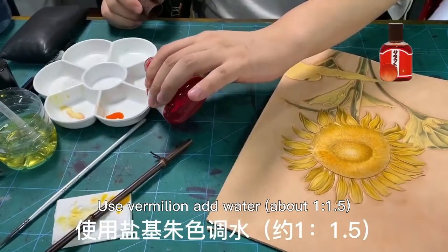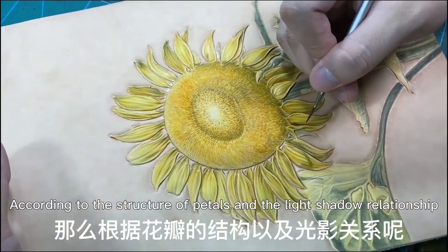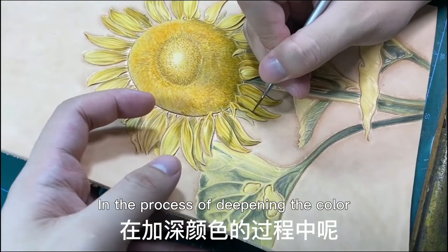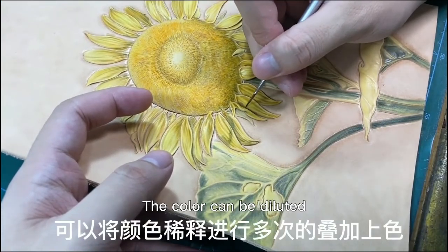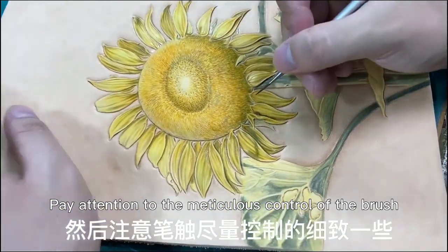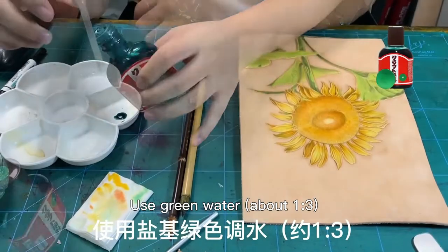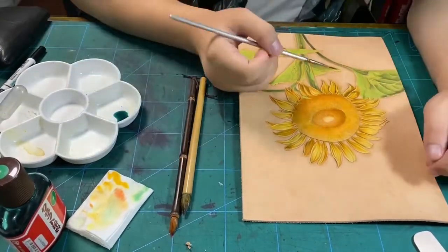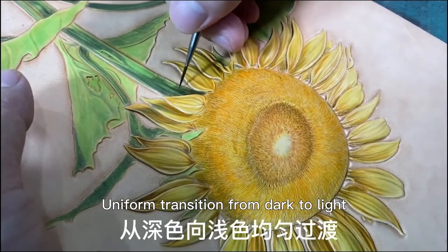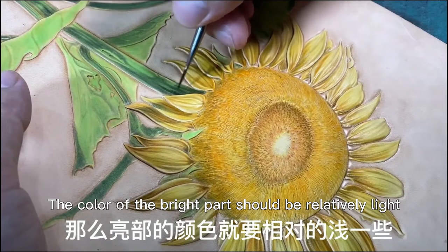Use vermilion mixed with water to continue deepening the color of the petals, according to the structure of petals and the light-shadow relationship, with a uniform transition from dark to light. In the process of deepening the color, the paint can be diluted and stained many times. Pay attention to the meticulous control of the brush — use the tip of the brush. Use green water according to the structure of leaves and the relationship between light and shadow for a uniform dark-to-light transition. The shadow should be dark; the color of the bright part should be relatively light.